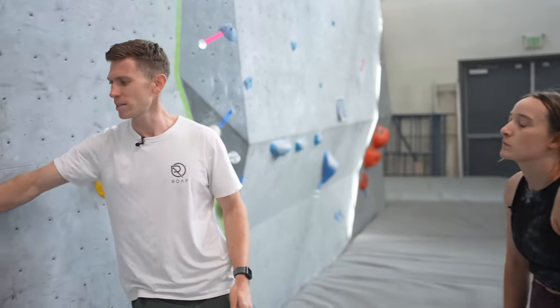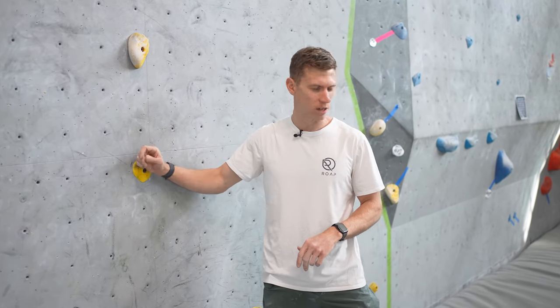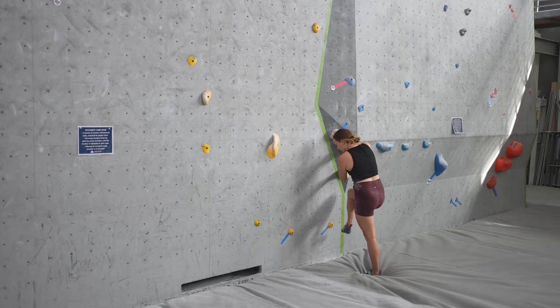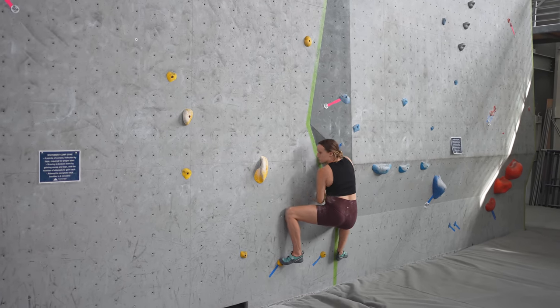If you're slightly scared of this, a couple of things I tend to do: one, I always feel for the friction. You've actually got quite a big surface area, and your foot didn't slip. You kind of didn't fully commit. So now we have to go.